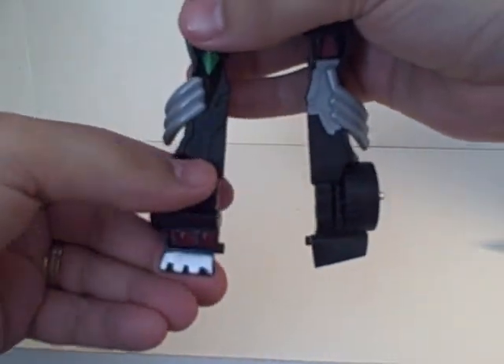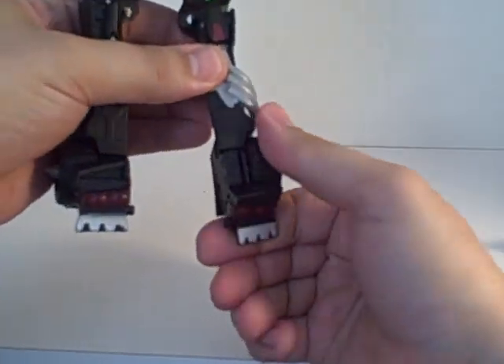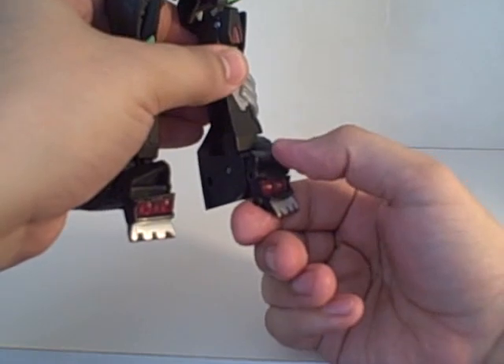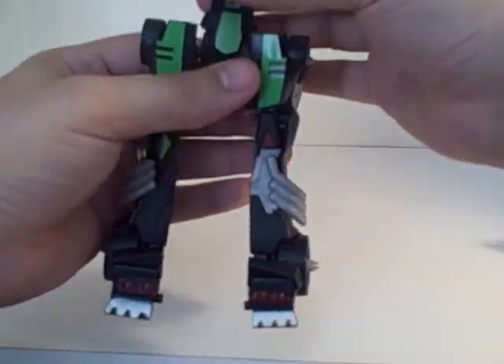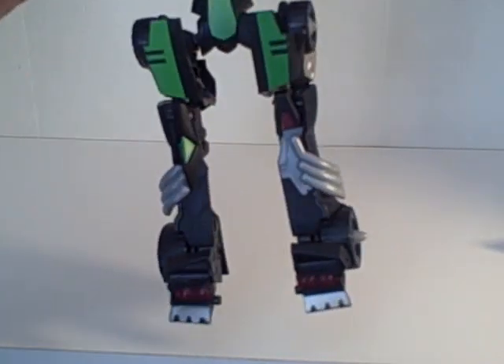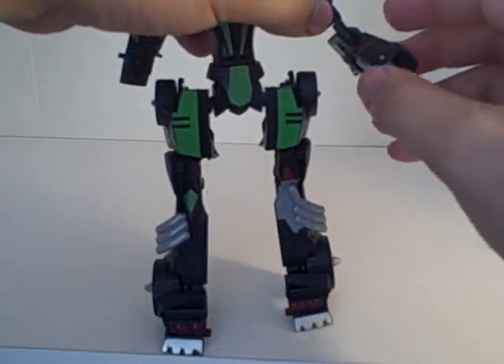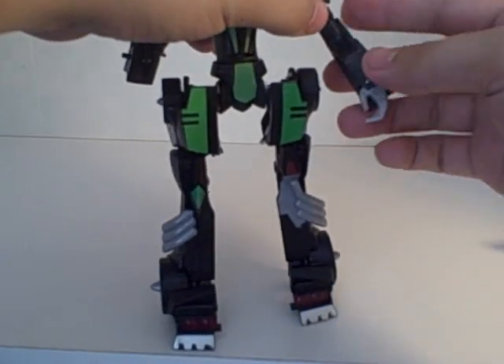Then take his feet and flip them up, then flip the bumper up. Flip his foot up and then the bumper up on the other side. Then you take this piece, twist it all the way around, and then you separate the arms up here and they come down. Flip his hands out.